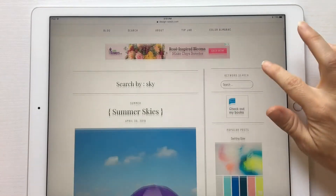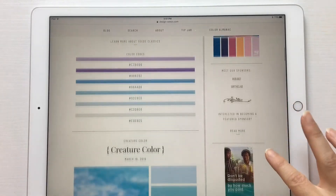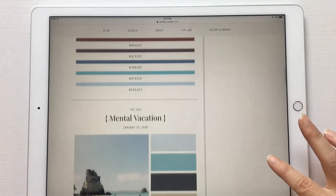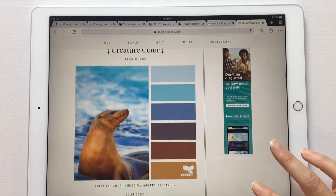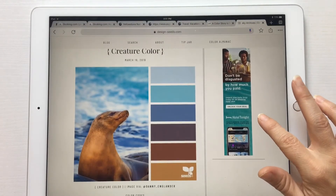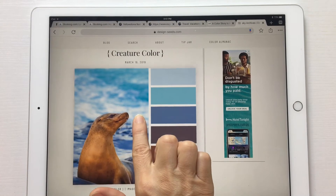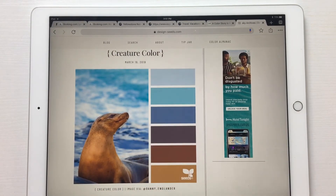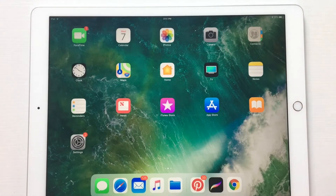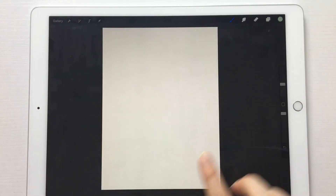What you do is find one that you like — this creature color — and you're going to tap and hold and then save image. That's going to save it to your photos, and then you go back into Procreate.